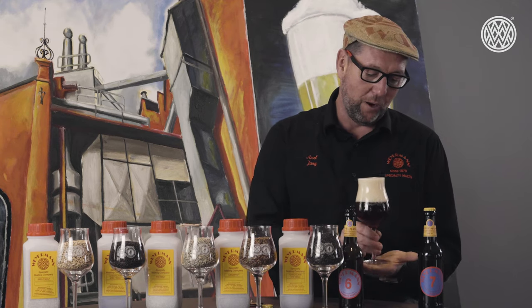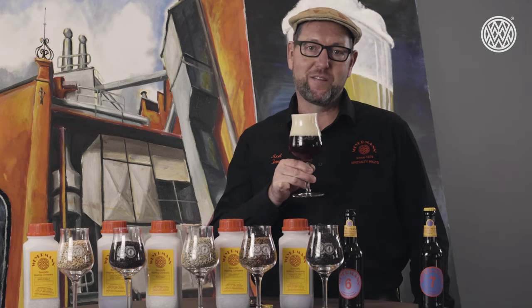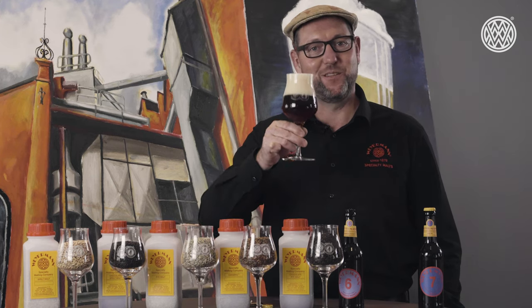I hope you enjoyed today's excursion into alternative grains and the malts that we produce. I hope you brew a beautiful rye or spelt beer with them. Cheers and see you soon.